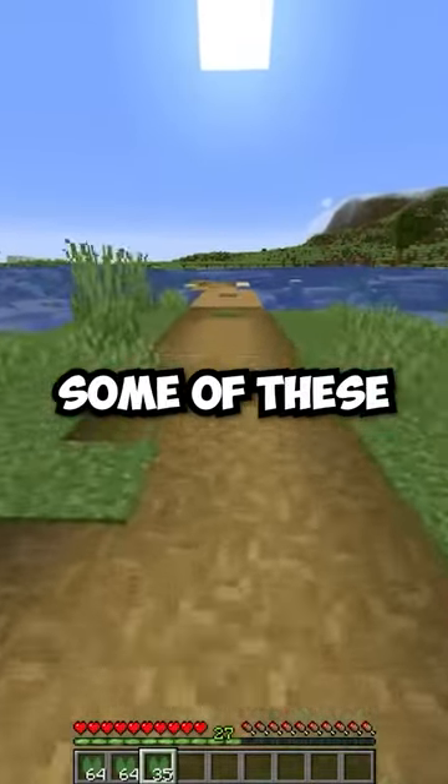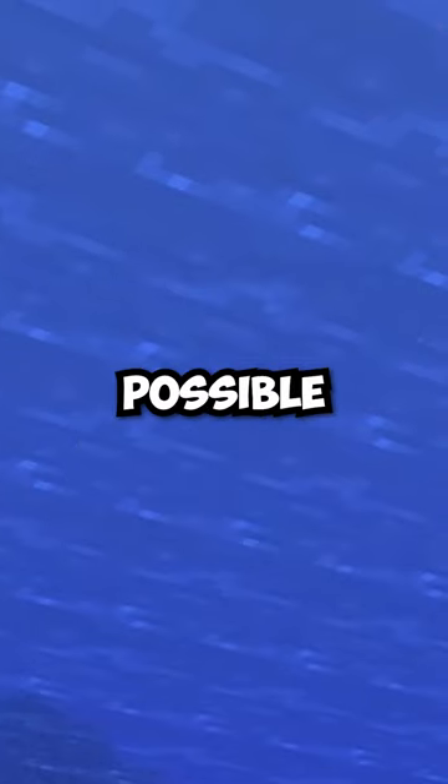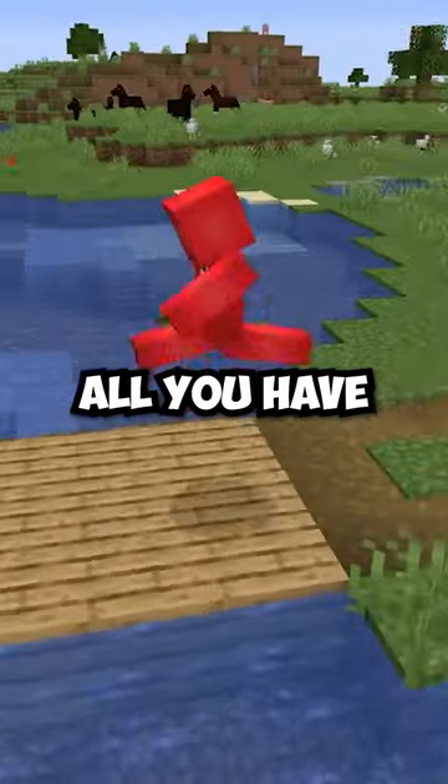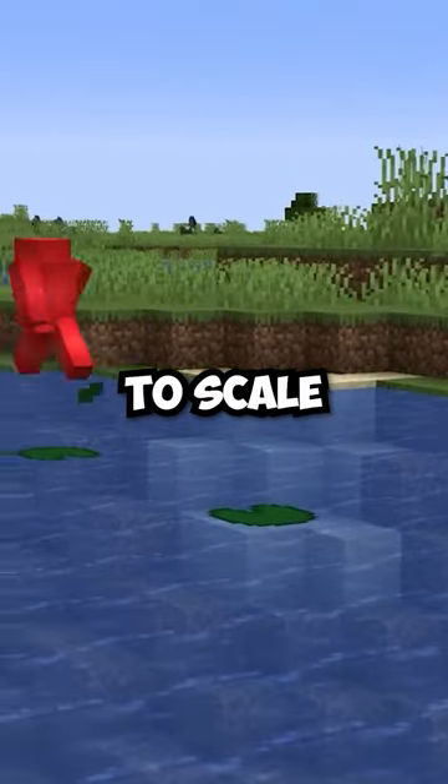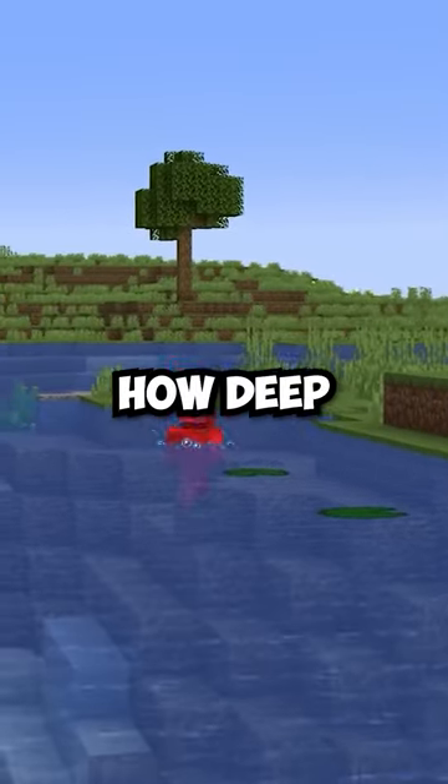But the truth is, if you happen to grab some of these and keep them in your inventory, then it's possible that if you come across a body of water, all you have to do is just sprint and jump and then place the lily pad underneath your feet, and you'll have yourself an easy way to scale a body of water, regardless of how deep it is.